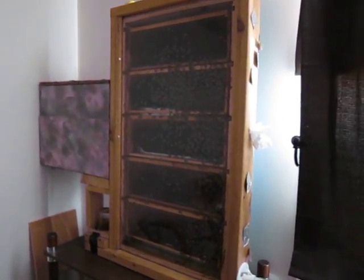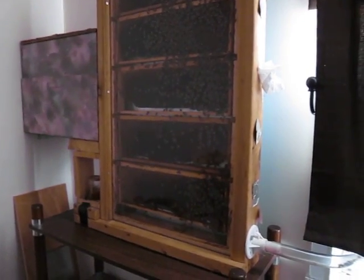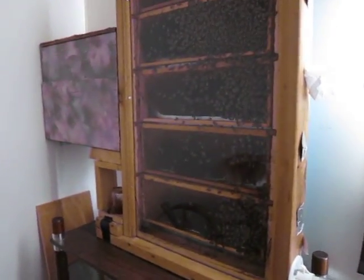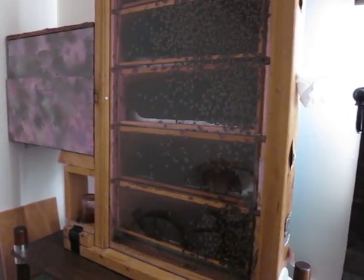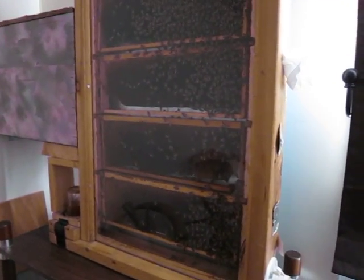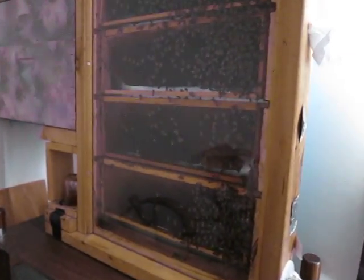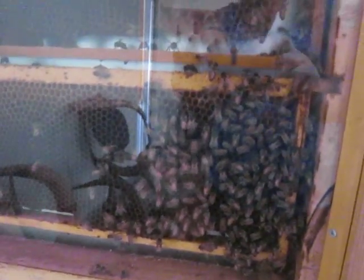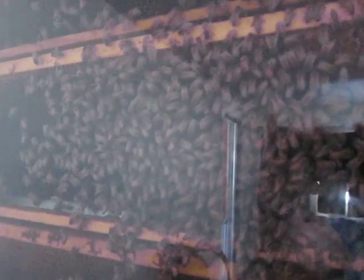My husband and I built this one in my first year of beekeeping — we built it for my birthday. You can see the hose where they go outside. On this one there isn't all that wax on the glass because the bee space is correct, so you can see the bees really well, except for all the glare.